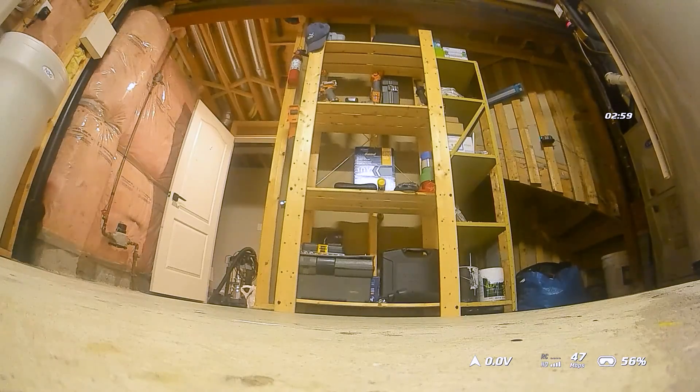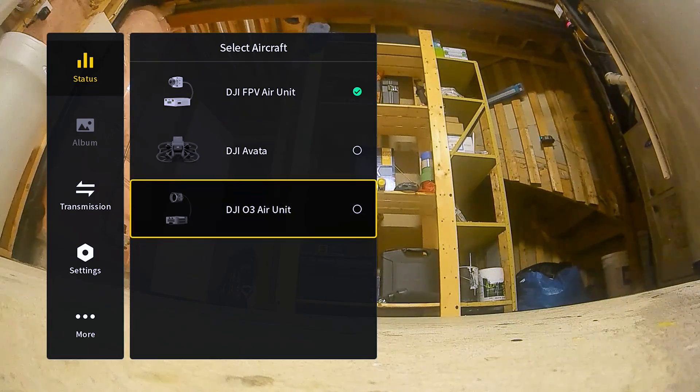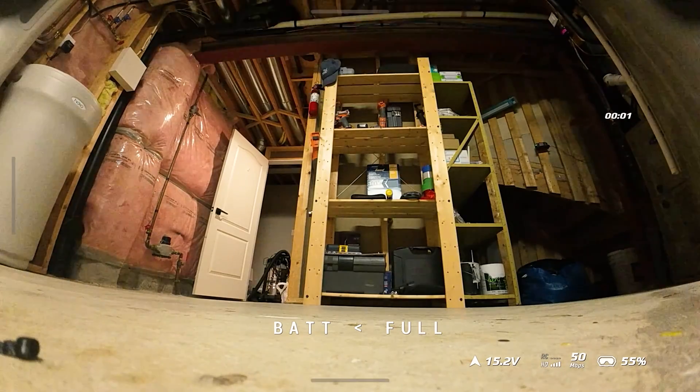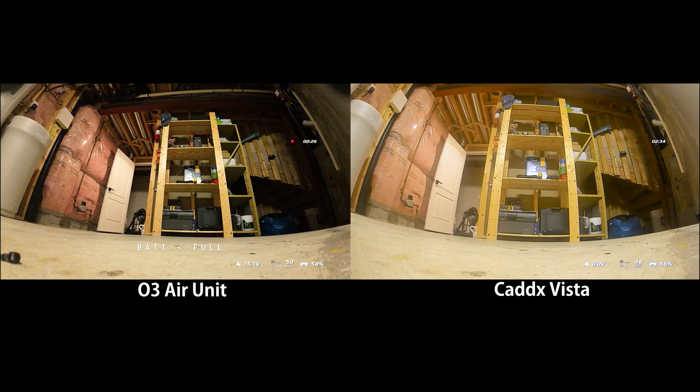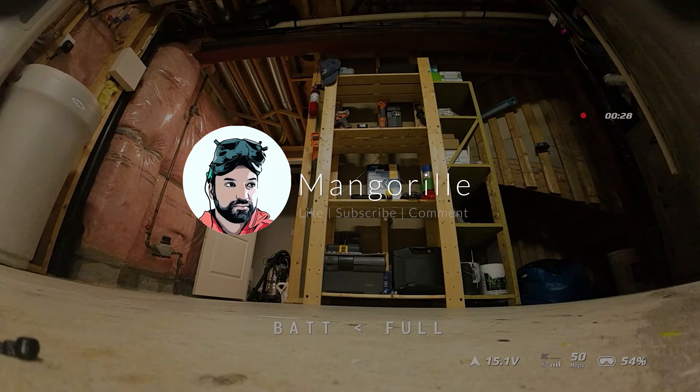Let me now quickly switch over to the O3 air unit for comparison. Some of you may be wondering how much better the O3 video quality is, so let me go ahead and do that. And we're back — definitely way better image quality with the O3: everything looks quite a bit more vivid, sharp, and higher quality. You can also see that even sitting in exactly the same place, the O3 air unit gives me 50 megabits compared to the Vista's lower count, which may point to a firmware issue with transmission on the older system. Something to keep an eye on during test flights. Hope you liked this video — make sure to like, subscribe, comment, and stay tuned for more.